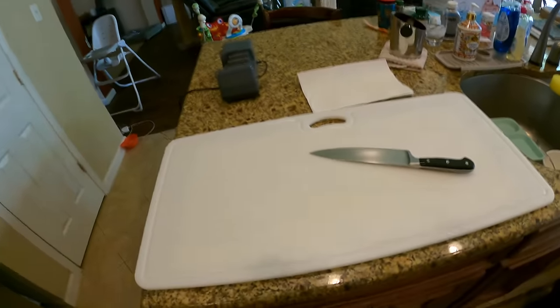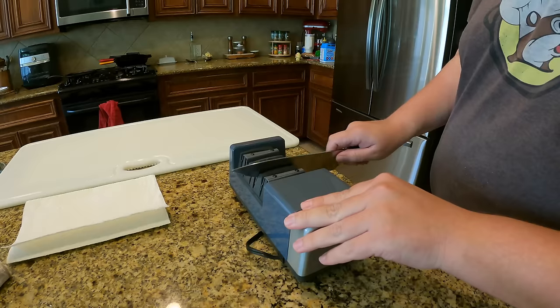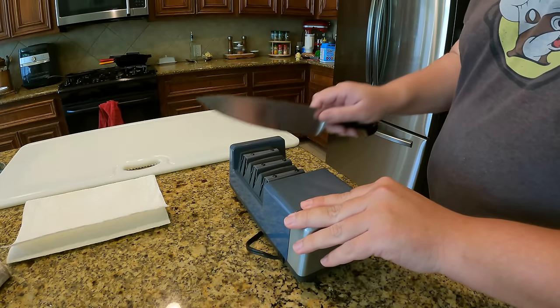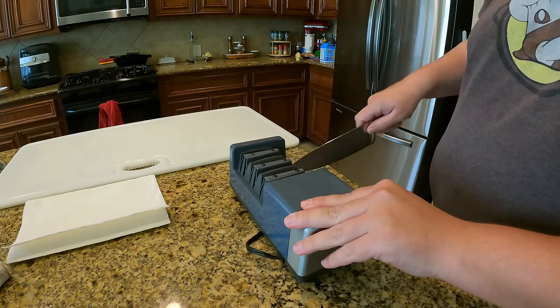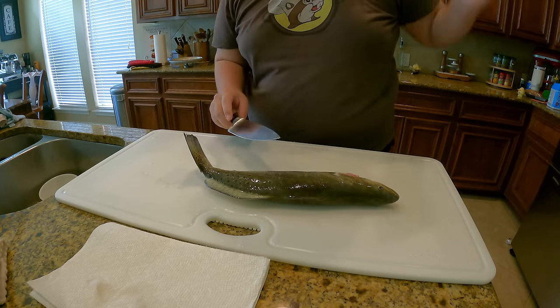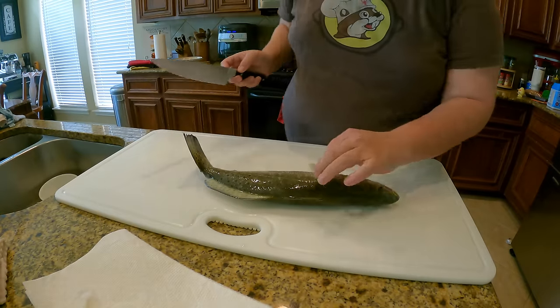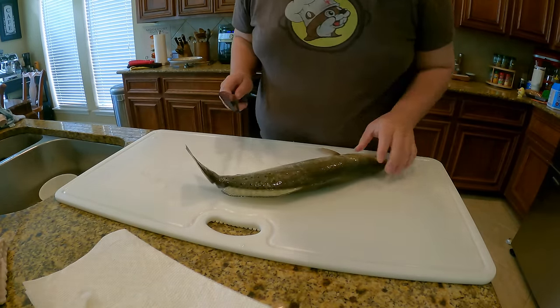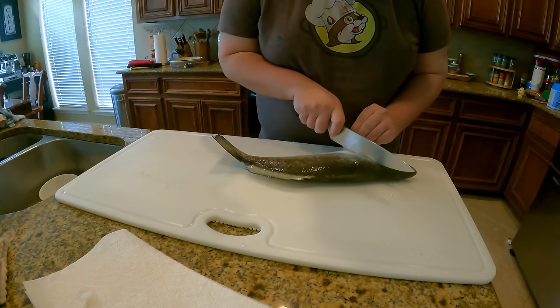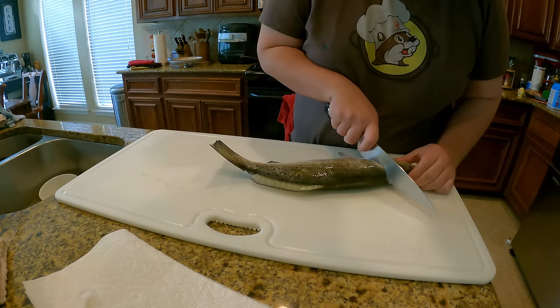All right guys, we have made it back to the house. I've got the whole spread here and we're about to fillet our fish to get into this cook. It is always best practice to work with a sharp knife, so we're going to sharpen our knife first. Now the way I fillet my fish — I always get comments saying I should use a fillet knife. Look, I just learned how to fillet fish with a regular chef's knife, that's the way I do it.